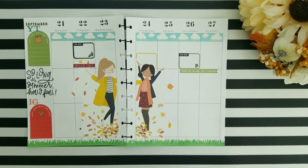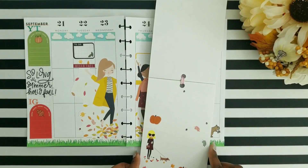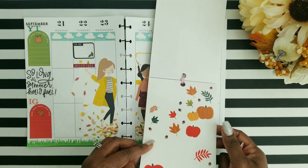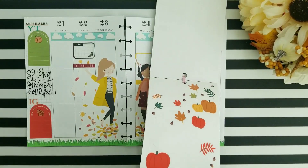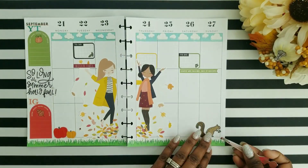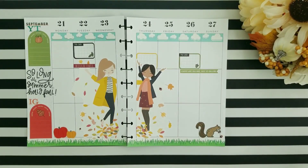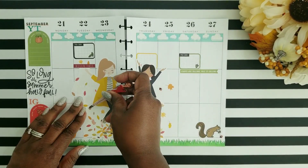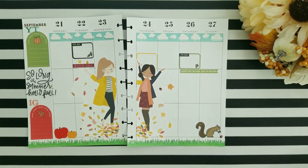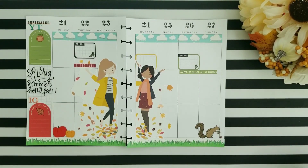I felt like that spread did not do it justice for the fall theme I was looking for, so I went ahead and used some washi tapes — the clouds and the grass — just to make it feel like fall. Just tying in those washi tapes set it off, and it just made the spread look so cute. I did add my little squirrel gathering nuts, and the Squaggle stickers have some cute little clear acorn stickers that I added in with the Mambi sticks. Then I added a little pumpkin on the side to give it that fall theme.